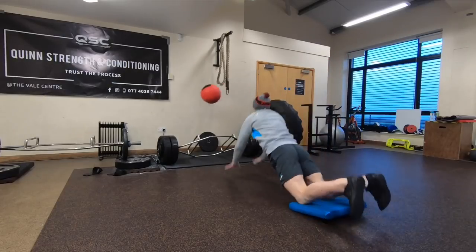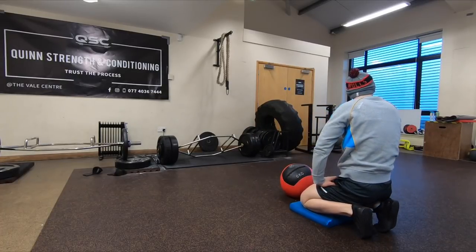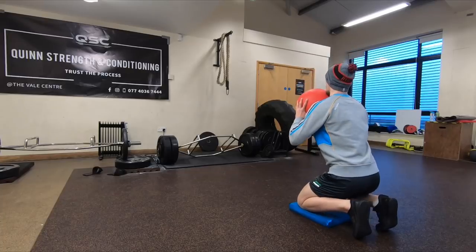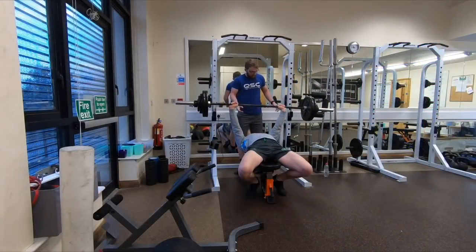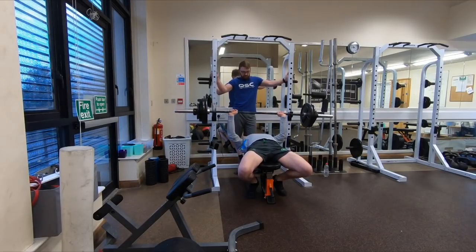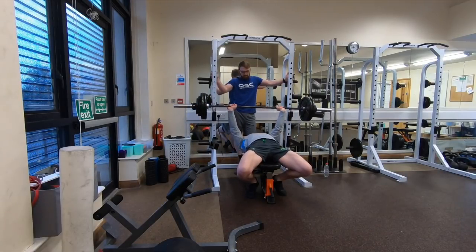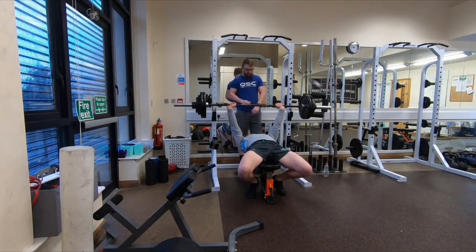Back with another commentary here, starting off this upper body workout with some power work — med ball chest pass, just trying to get as much force into the ball as possible, going for about five sets, one rep. Then moving into the main strength work, doing some bench pressing. Reps and sets are slightly different today — we're doing what we call a ladder scheme.